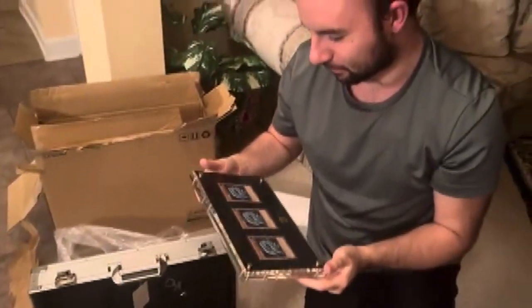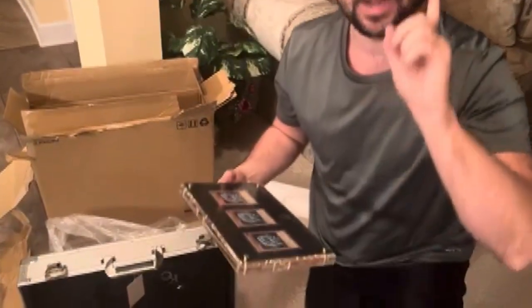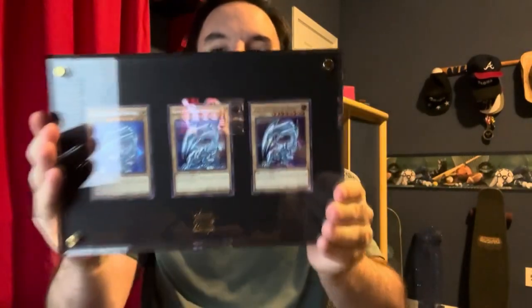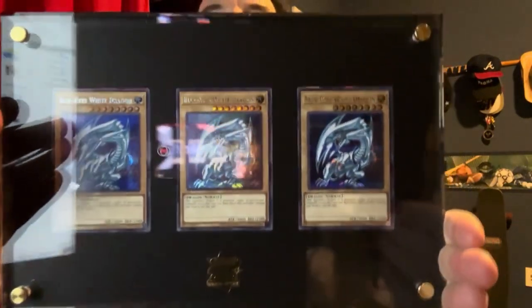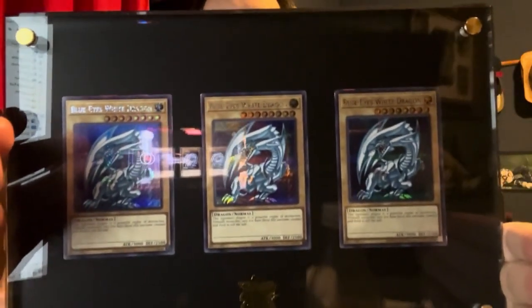It doesn't look like they kept the vanilla look from back in the day, but let's go ahead and transition and get ourselves a better view. This might have to take the place of the ultra ball, ladies and gentlemen. This is just flat out gorgeous. I really hope that my camera is doing it justice. This was worth every single penny.